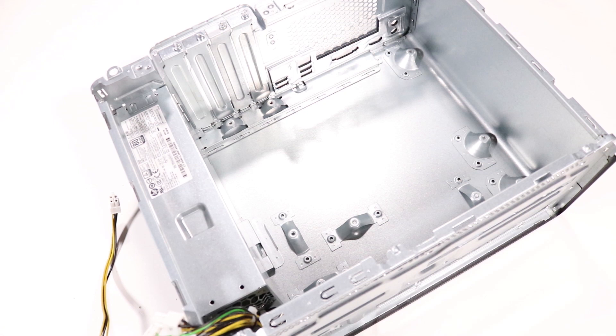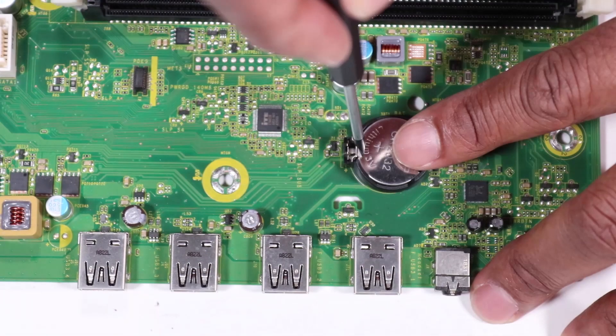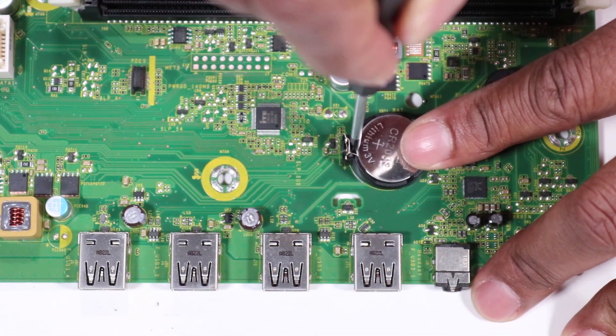Replacement. Before replacing the motherboard, you must first restore the CMOS factory settings. Remove the RTC battery from its socket on the motherboard.